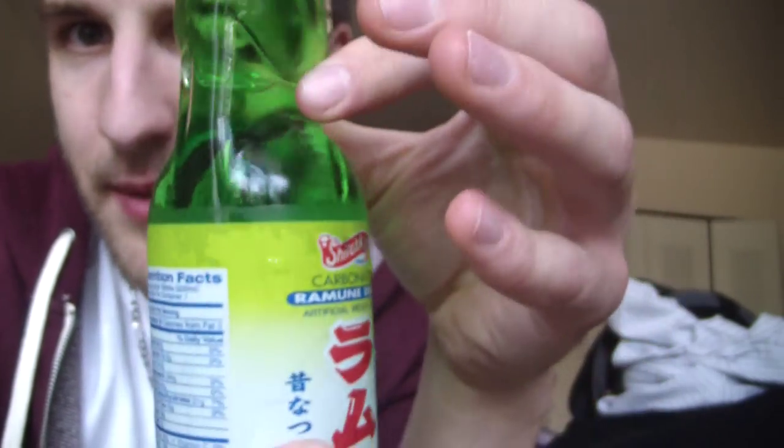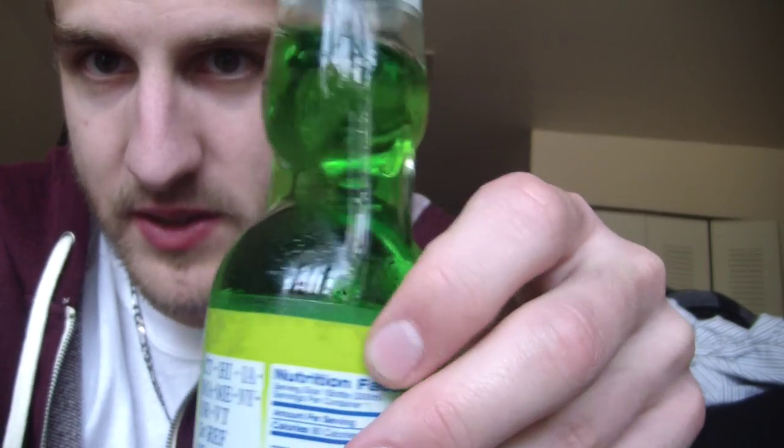It's got a very interesting neck, as you can see here. Look at that. It kind of dips in. Yeah. Weird. What's going on there?